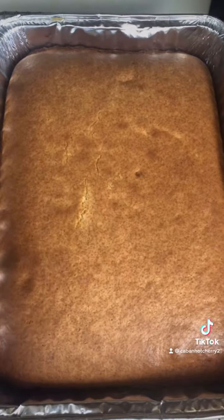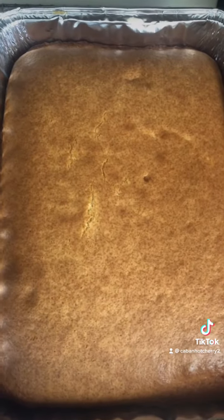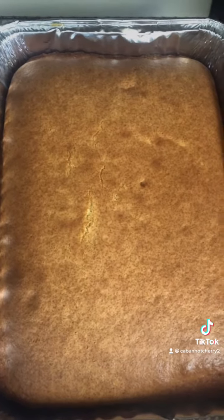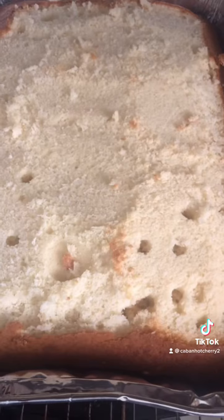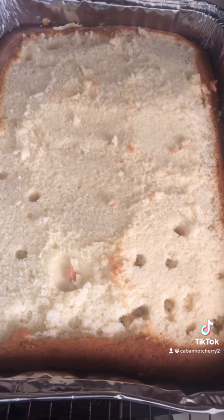Cake is done, it's perfect. I'm going to let it cool and cut off the top a little bit, so once it's fully cooled we can pour all the milks in so it can absorb it and suck it in like a sponge. Shaved my cake down and started making holes with a straw — I'm using a metal straw, you use what you have on hand.